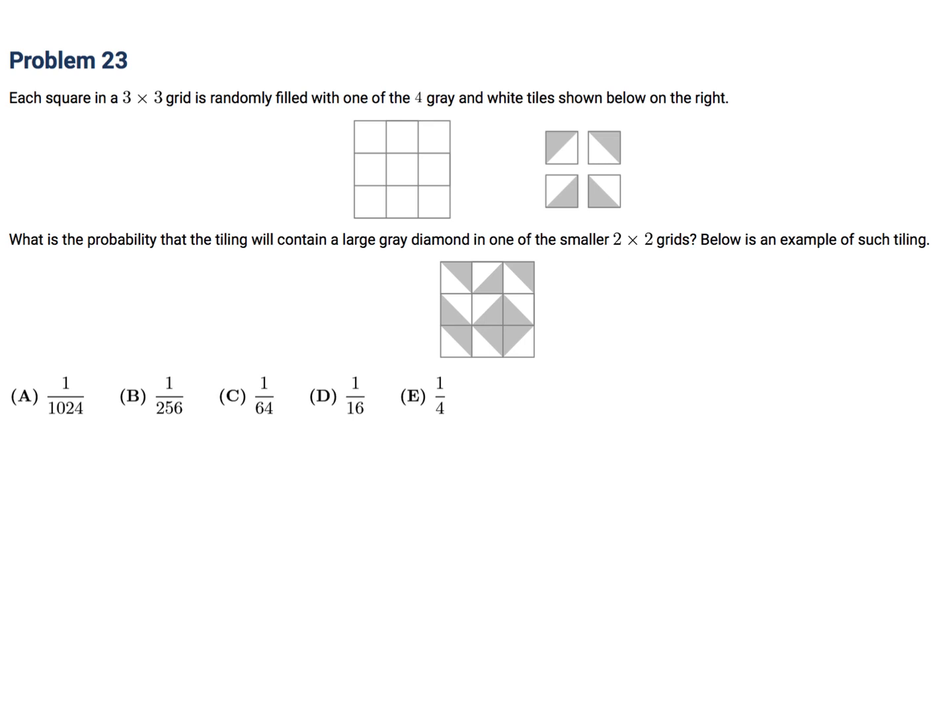Each square in a 3 by 3 grid is randomly filled with one of 4 gray-and-white tiles. What is the probability that the tile would contain a large gray diamond in one of the smaller 2 by 2 grids? Taking it one step at a time: for each of the four required tiles, there's a 1 in 4 chance of that particular tile being selected. So the total probability is 1 over 4 to the power of 4.